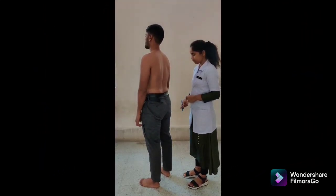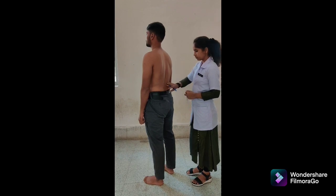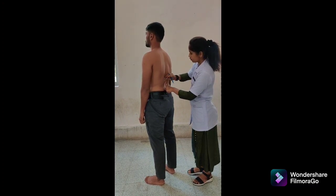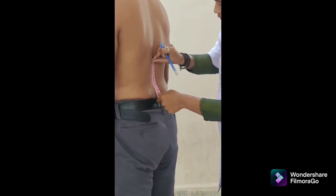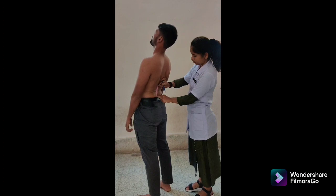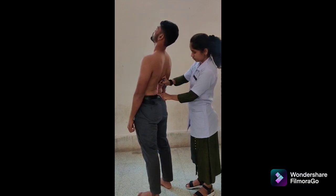Second method for lumbar extension is the modified Schober test. Patient position: standing with feet shoulder-width apart. Tape alignment: place a first mark at the spinous process of S2, and a second mark 15 cm above the first. Align the tape measure between the two marks and measure the distance. At the end of the motion, record the distance between the superior and inferior marks. The range of motion is the difference between 15 cm and the length measured at end of motion. Normal range: 15 to 20 degrees.